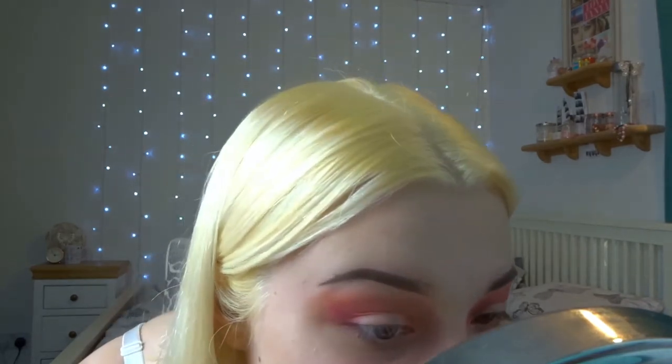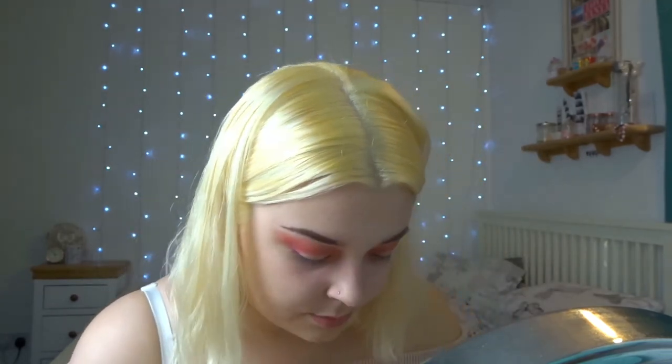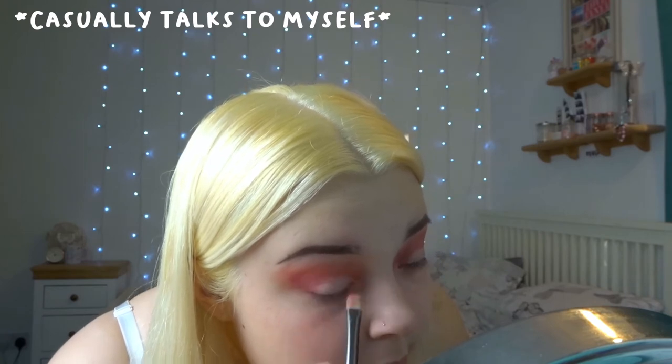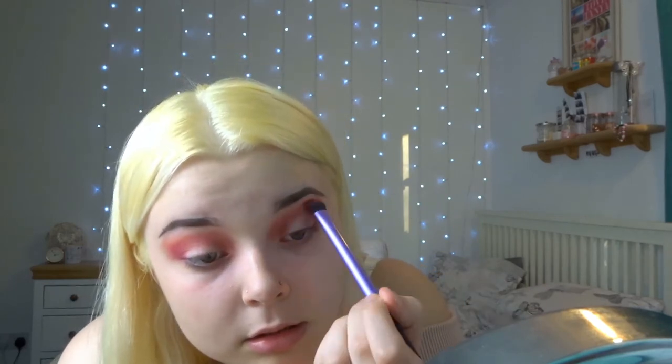It hasn't turned out that bad. I'm going to go back in with this colour because it's like an absolute babe. I'm going to get back to you once I've added eyeliner, mascara, maybe some eyelashes. Basically what I did is I tidied up my eyeshadow, did the eyeliner, and put some mascara on. I didn't really want to use my eyelashes because they're the only ones I have and I'm holding on to them just a bit longer.